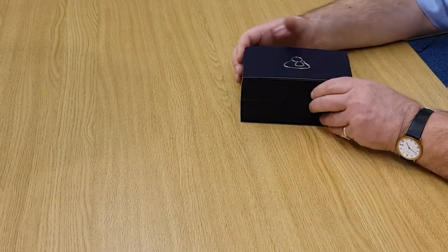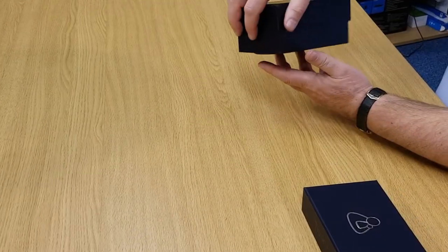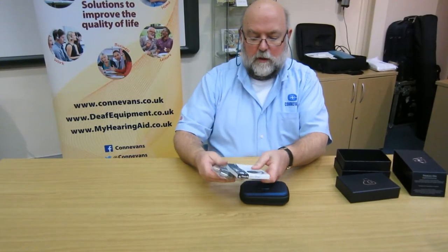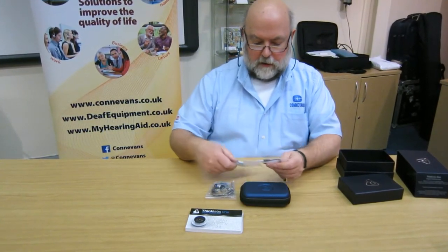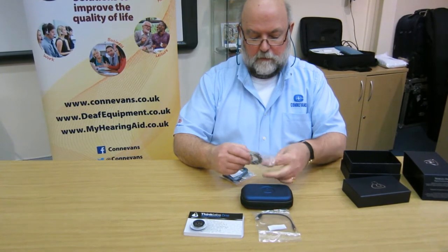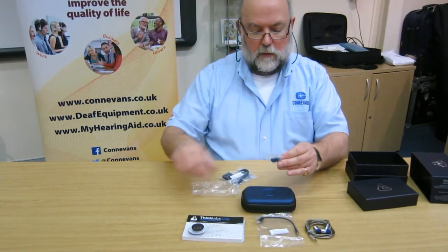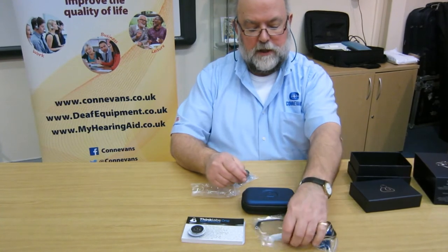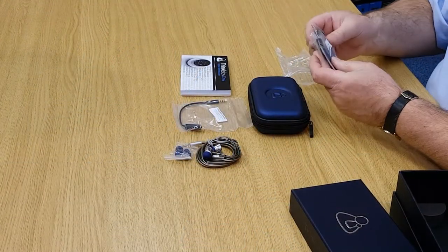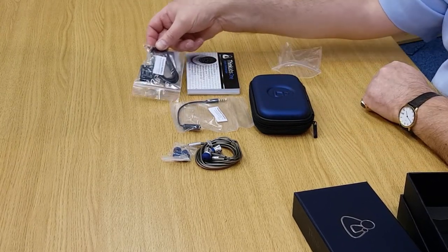Here's the box. So we have an instruction book, audio patch cable, and a set of earphones with some alternative earbud tip sizes. That's a four pole connection so that you can plug it into your mobile phone. Here we have one of the modes that you can switch between — plugging it into your laptop and headphones — that's that switch.